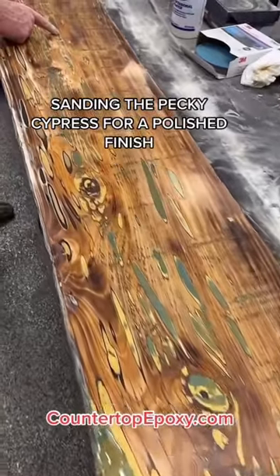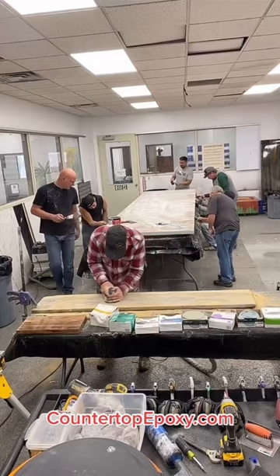Sanding the Pachy Cypress for a polished finish. Sand the wall epoxy, then seal with a small amount of epoxy and let cure.